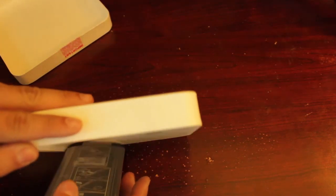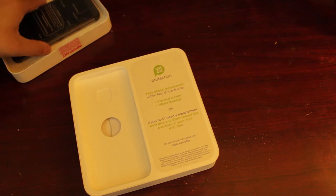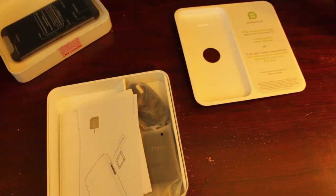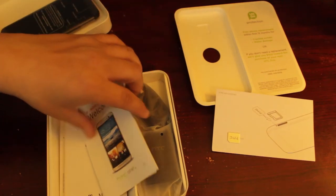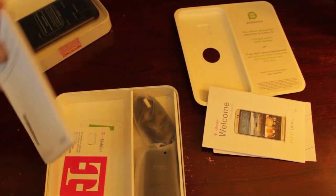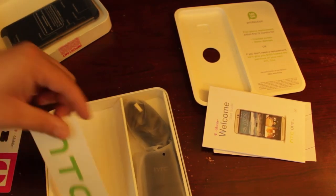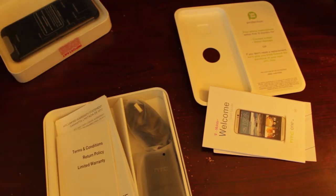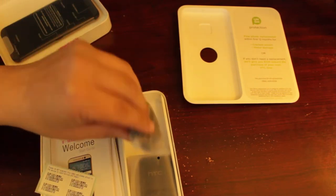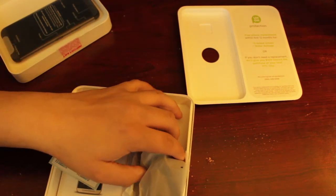We're going to take the phone out — it comes with a nice little tray. Cracking open the accessory box: it comes with your little stickers, your SIM card remover tool, your welcome packet with terms of service and warranty that nobody really reads, a T-Mobile SIM card if you didn't have one, and an HTC sticker, which is nice. On this side you get your standard micro USB charging cable and a USB wall charger — nothing else spectacular about that.